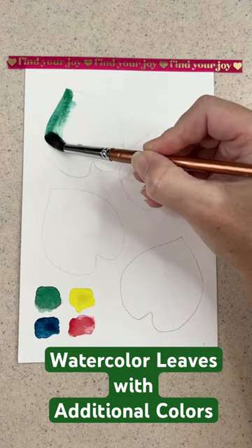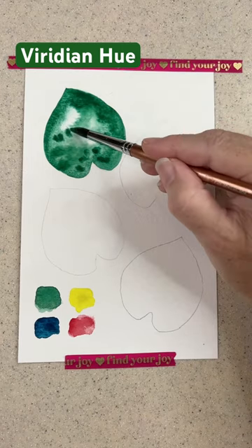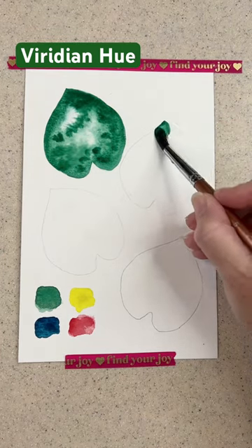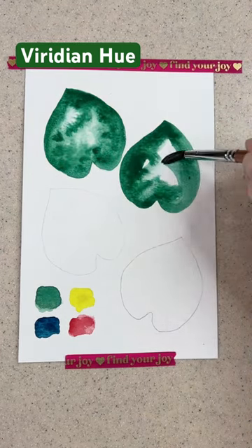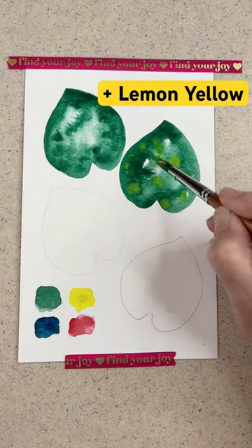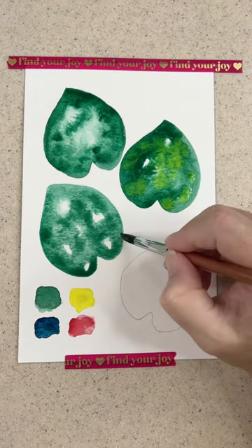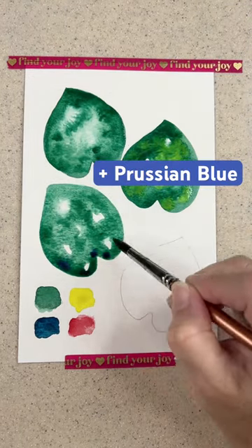Look at the subtle differences in results I can get by mixing just a little bit of color with one standard color. Here I'm using Viridian Green. I've painted that leaf very plainly. I painted another leaf with Viridian Green, but I dropped in Lemon Yellow. I wanted to choose colors that were next to green on the color wheel, so that's why I chose Lemon Yellow.